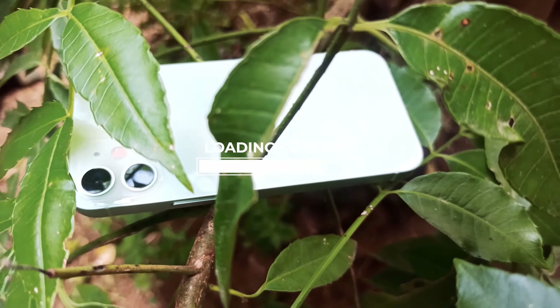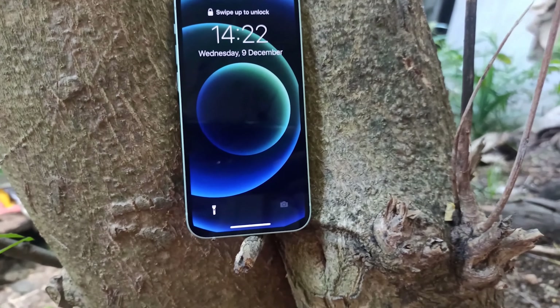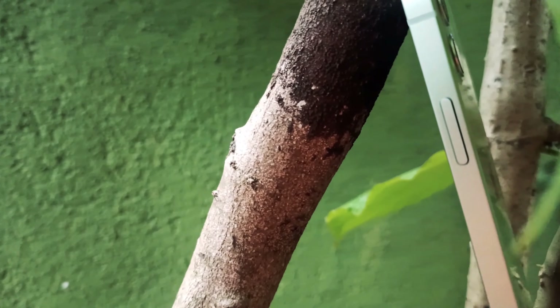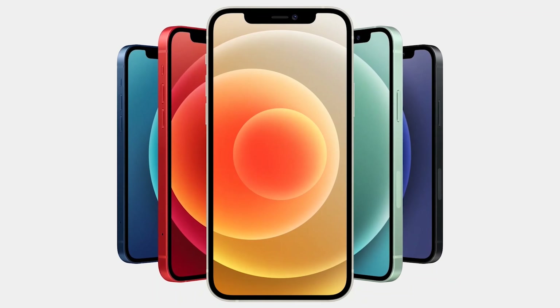Hey, what's up everyone! Today we are going to unbox the iPhone 12 mini. This is Apple's latest iPhone and it is Apple's first 5G phone. This is also available in five colors.